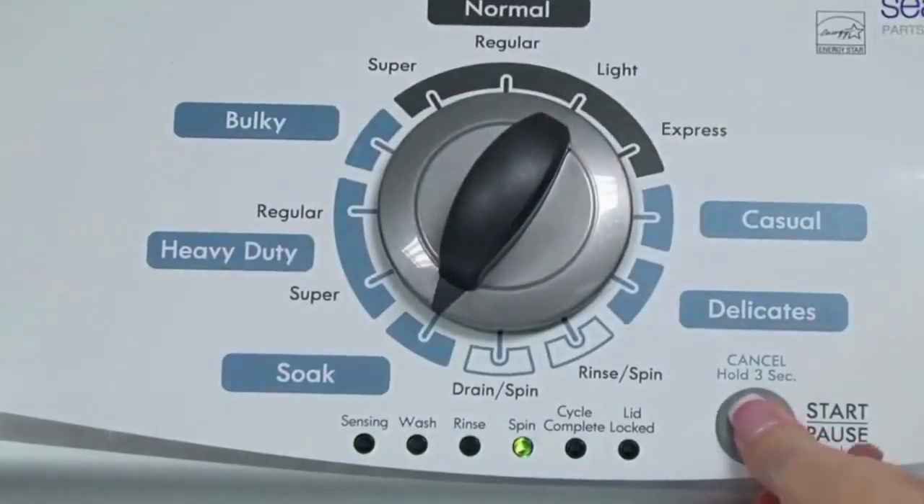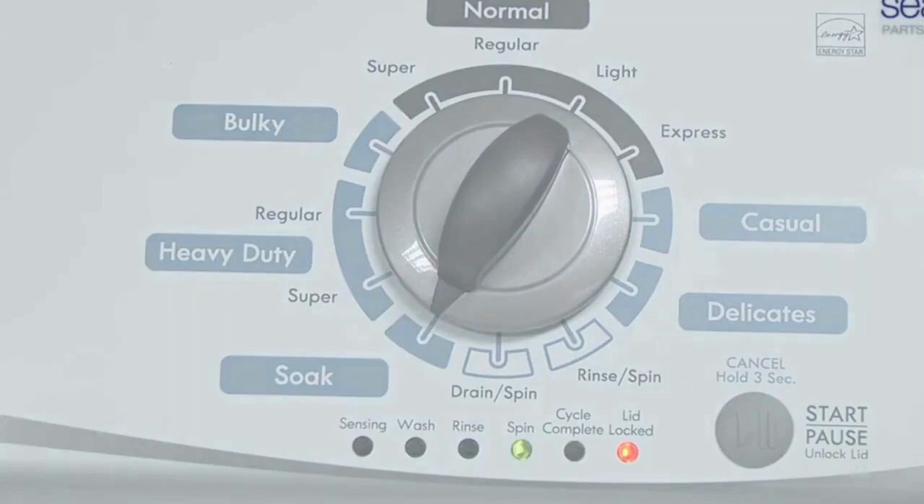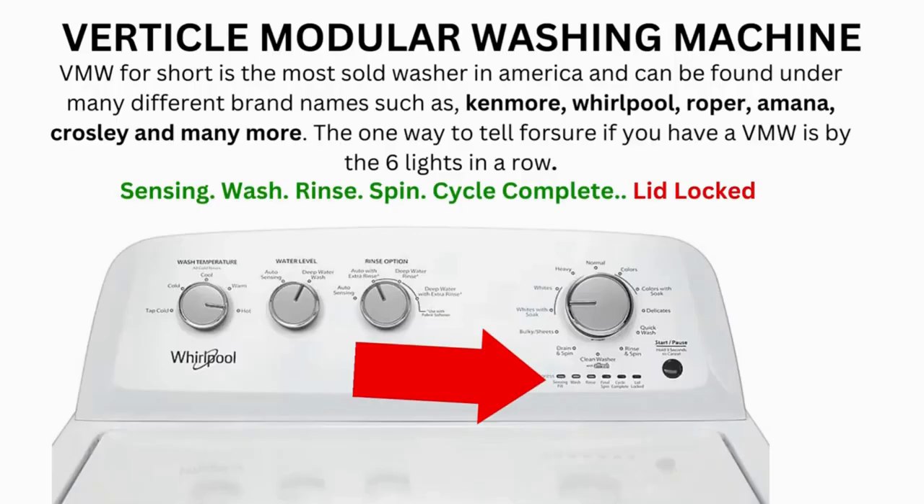It begins the calibration cycle, which runs for 2–3 minutes as it checks all the cycles and functions on your machine. When the calibration cycle ends, if all goes well, the lid unlocks and the washer shuts off.